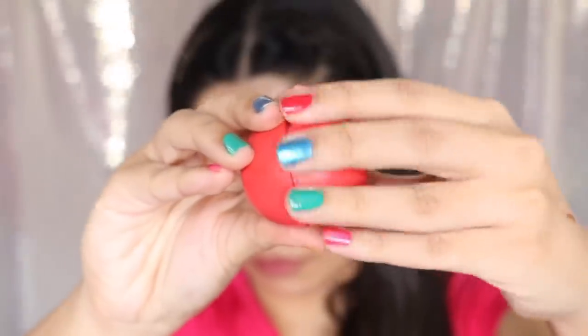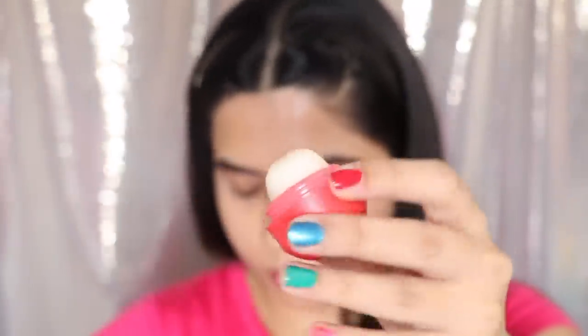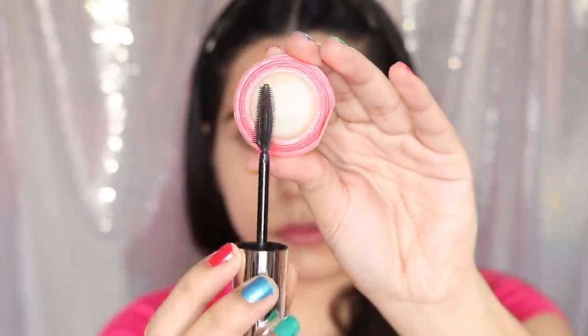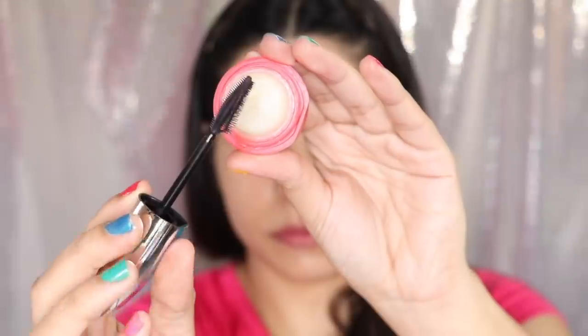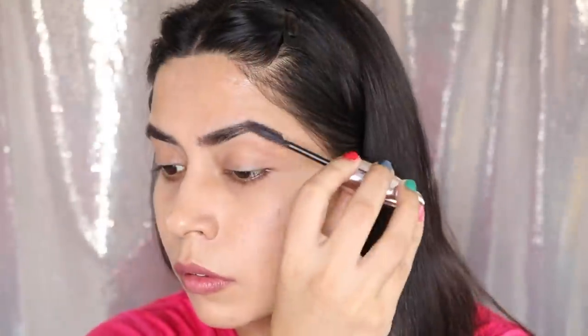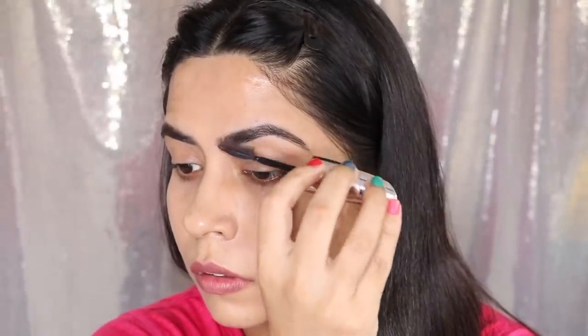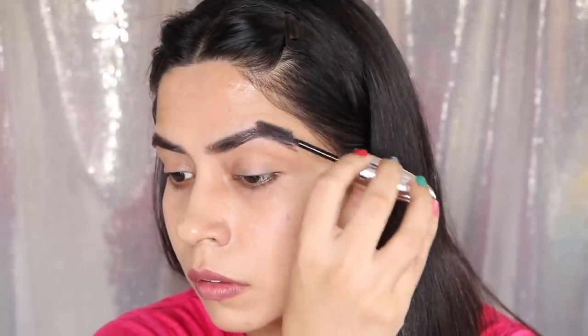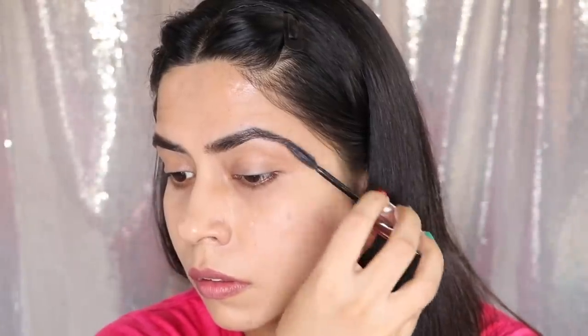If you have any lip balm that you don't like — this is my EOS and I don't like it — the best way to use it is to take a spoolie, take a little balm, and you can use it as a brow gel. I have never bought brow gel. I use my lip balm as a brow gel, and it works great. Fill your brows and use it as a gel.